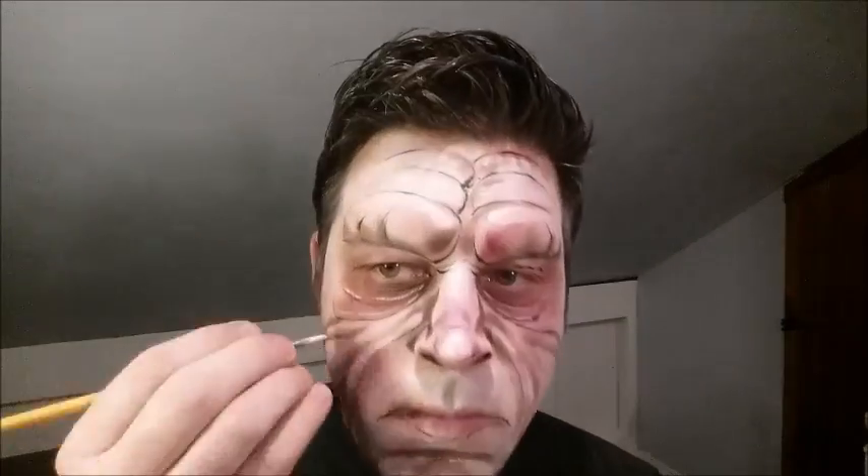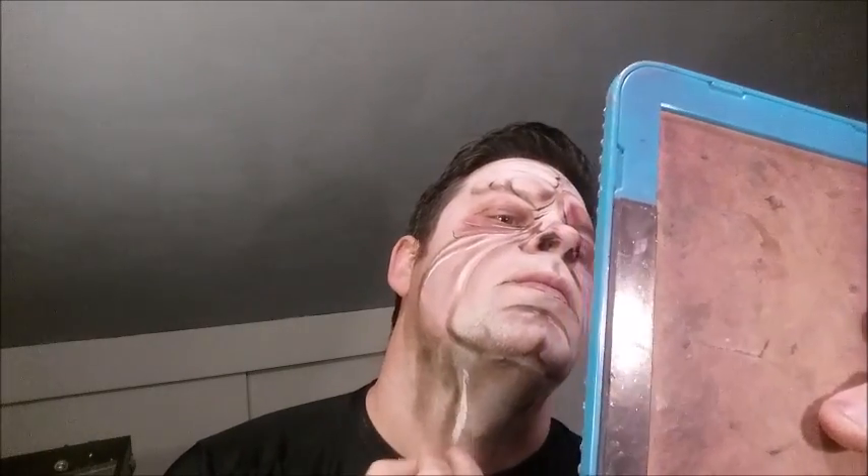Then also under the chin area — I'm highlighting certain little areas of the wrinkles, the scarring, and the folds here on the side of the face. Then I'm going to repeat the same for the other side, and also do a little bit more highlighting here on the neck.